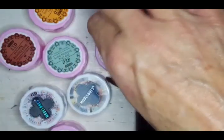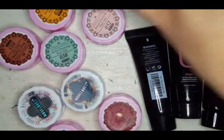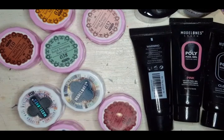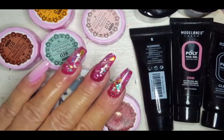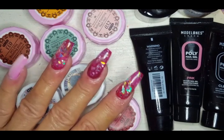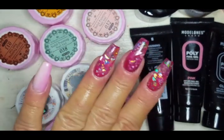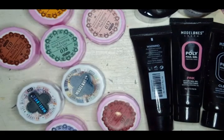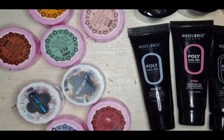If I decide to continue working with Model Ones, I'll buy individuals and not buy packs with the clear — I'll just stick with a builder gel I already have in my collection. But you can't deny the outcome is gorgeous — I absolutely love it. As for the mylar kit, we already knew I loved those, so there's no denying that part is just dreamy. I like the base coat — it's a little thin but that's okay. Thank you so much for coming by and testing out the Model Ones Poly Gel All-in-One Salon Kit with me today. We'll see you next week for more awesome videos using many of these products — have a wonderful weekend!